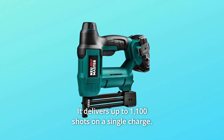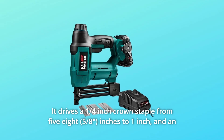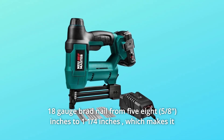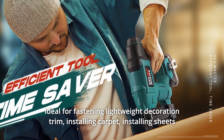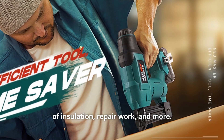It delivers up to 1,100 shots on a single charge. It drives a quarter-inch crown staple from 5/8 inches to 1 inch, and an 18-gauge brad nail from 5/8 inches to 1-1/4 inches, which makes it ideal for fastening lightweight decoration trim, installing carpet, installing sheets of insulation, repair work, and more.